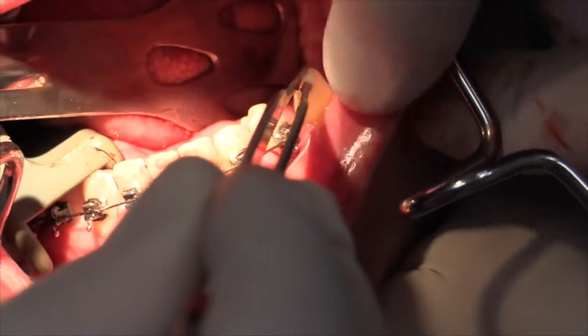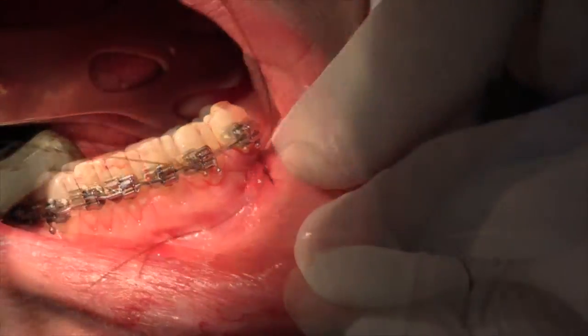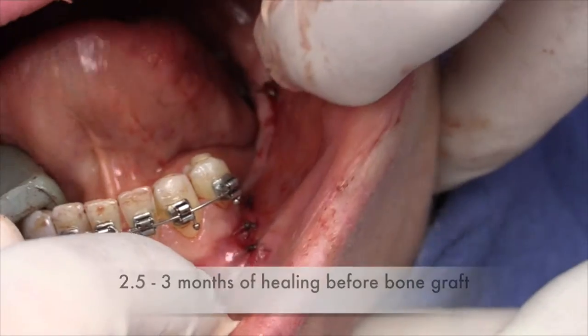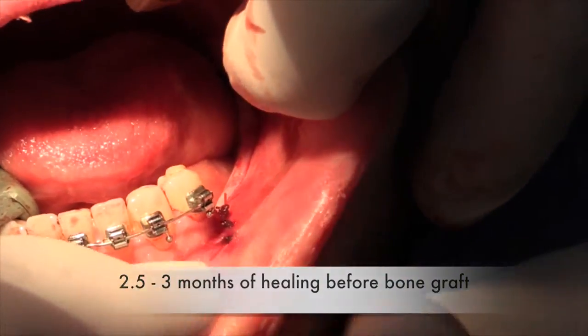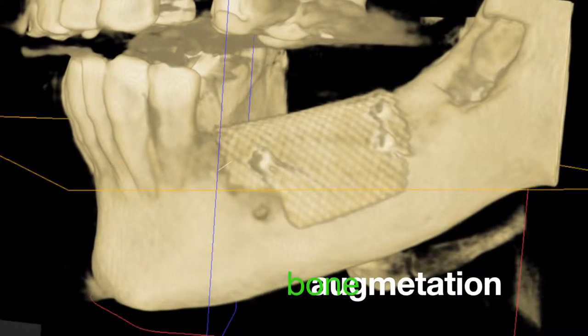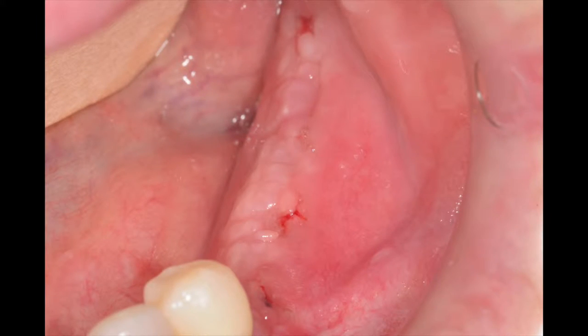Next, we'll add some additional platelet-derived growth factor in the site. The vertical incisions are then closed on each end with single interrupted dissolvable sutures, and we'll let the graft heal for about three months before proceeding with bone augmentation. With this approach, we can effectively convert a thin tissue biotype to a thicker one with benefits of easier and safer flap design and manipulation, and decreased risk of tissue dehiscence over the grafted site, which will ultimately improve the outcome of the bone grafting procedure.